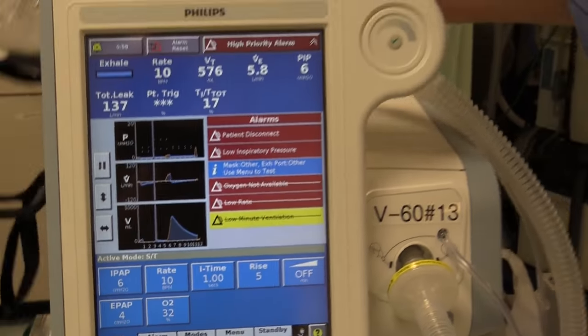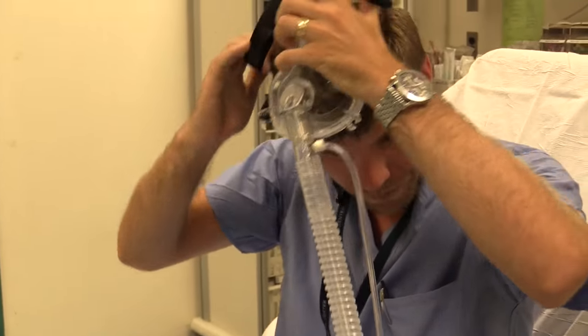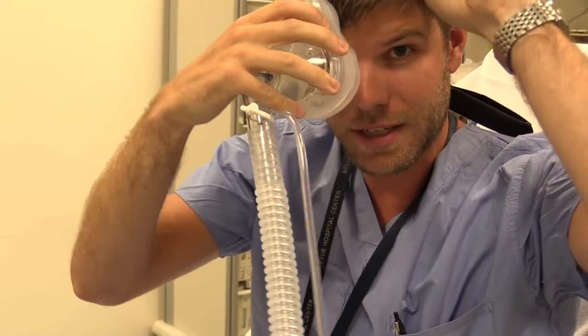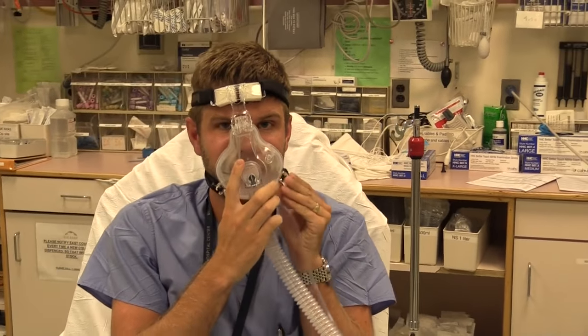Often patients have a lot of trouble when you first hook them up to BiPAP because the mask itself is claustrophobic and it's going to be pushing air down into their lungs, which can be very uncomfortable. One way around this is to attach the mask loosely at first and leave it off the patient's face like an open door. Then as the patient becomes more comfortable, you can slowly close the door over their face. Finally, you can take the last snap and snap the mask closed.